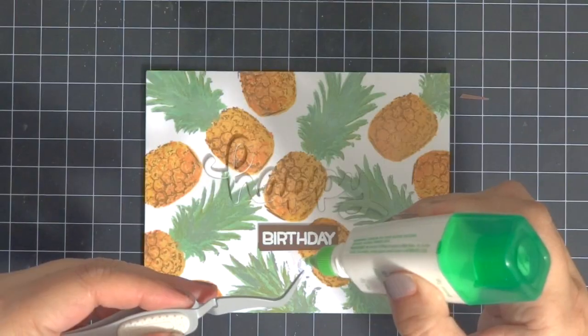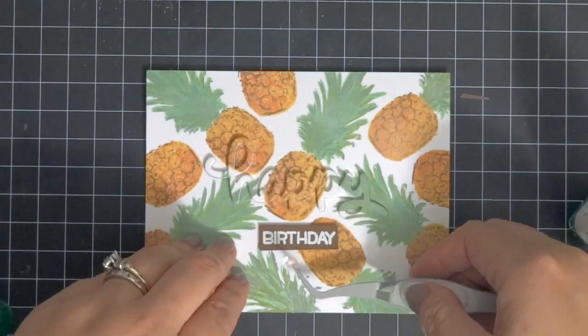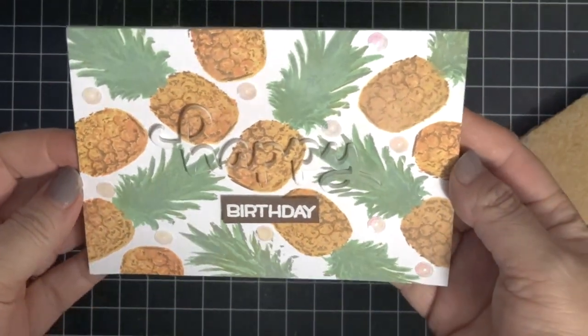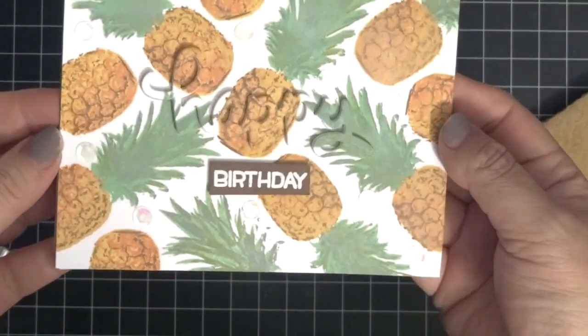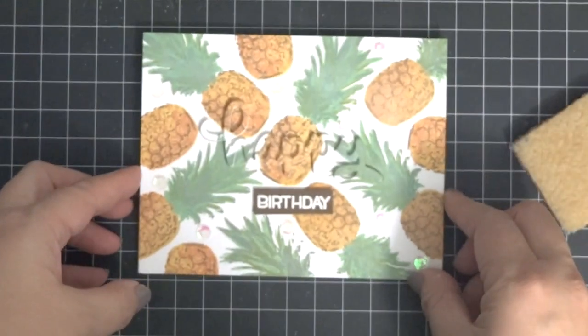I'm adhering it with some 3M foam tape, and then I decided to add just a little bit of sparkle and shimmer with some iridescent sequins, and that finishes the card. Thank you so much for watching — if you liked this please give it a thumbs up, if you want to see more please subscribe, and I'll catch you in the next video. Thanks again, bye!